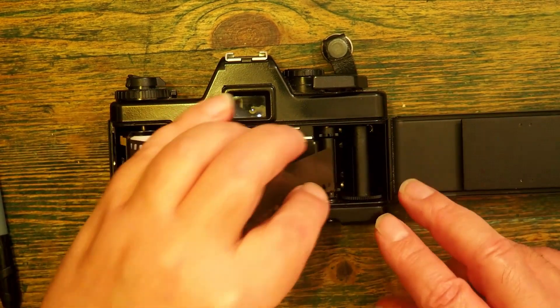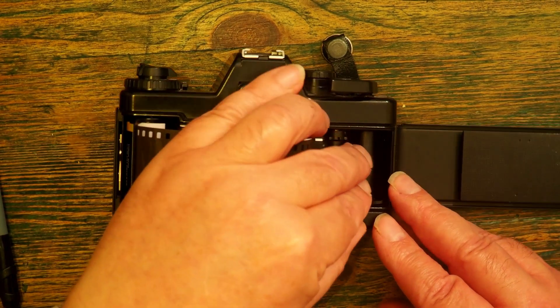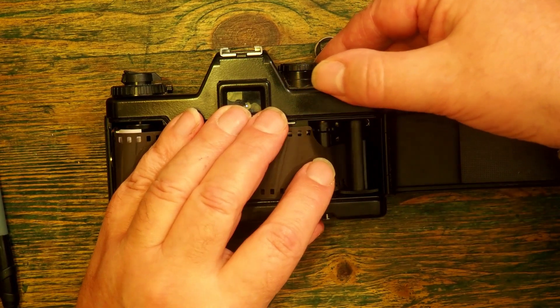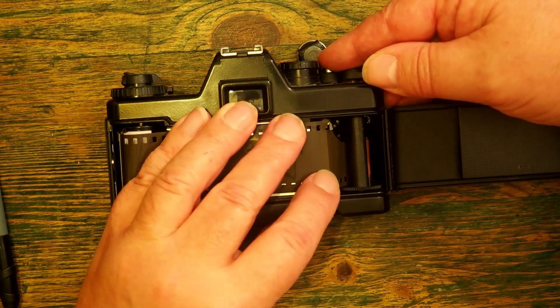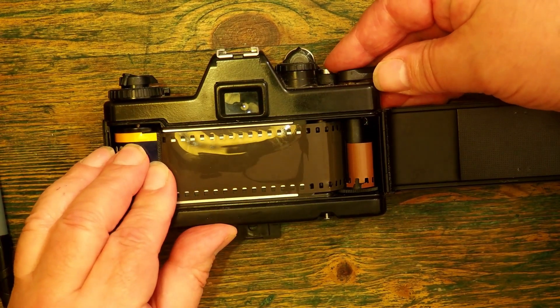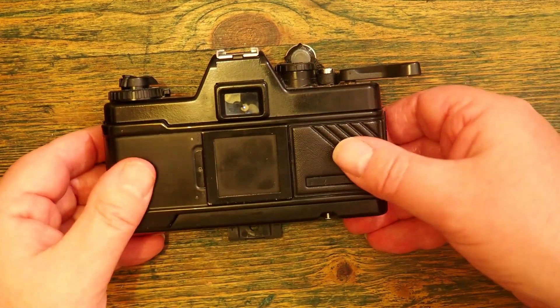I feed the thin part of the leader into a slot on the take-up reel and then carefully wind it forward. I need to make sure that the sprockets are lined up. At that point I'm fairly secure.